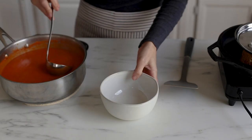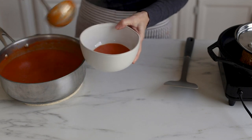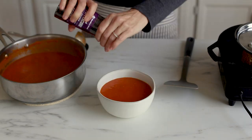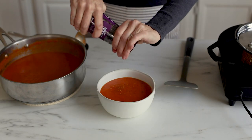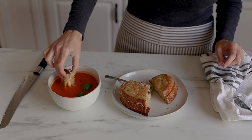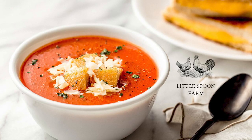Once you have finished blending it, it's time to eat. I really like to top my soup with a little cracked pepper and some extra basil, and it goes really well with grilled cheese. We hope you enjoy this as much as we do. And until next time, bye.